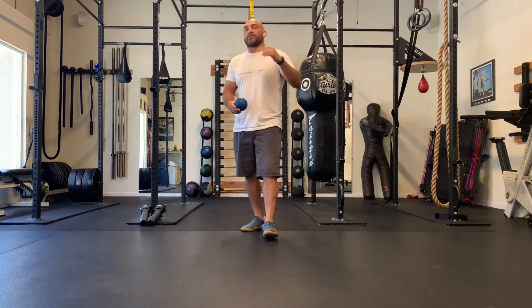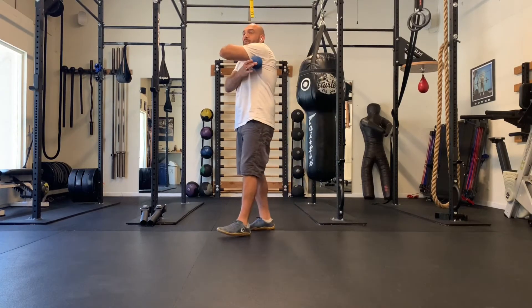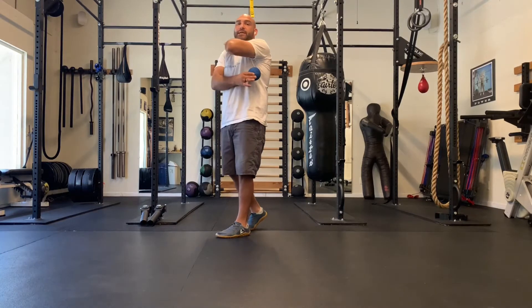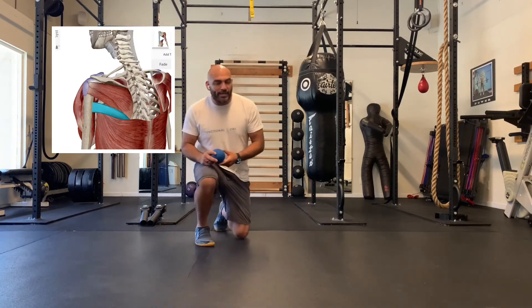Another muscle we can stretch to help alleviate the tension in our shoulders is going to be the infraspinatus, the teres major, and the teres minor. You don't need to know the names, but the picture is right here of the muscle and where it's located.